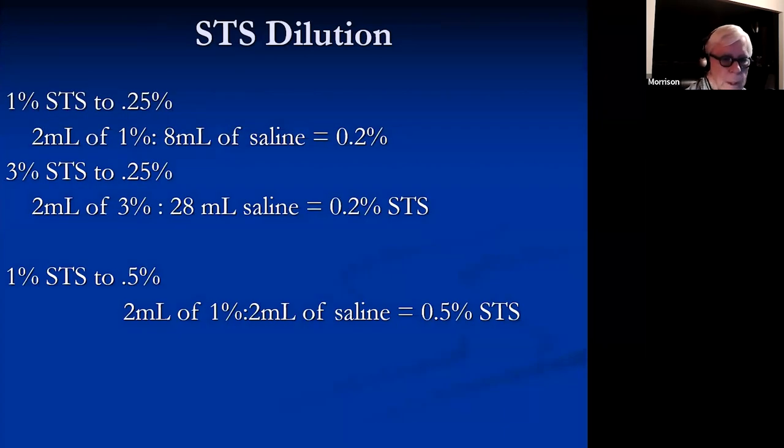Here's a nice little table for dilution. If you have 1% STS and want to get it down to 0.25%, you can add 8cc to 2cc, and the rest you can keep in the back of your mind.